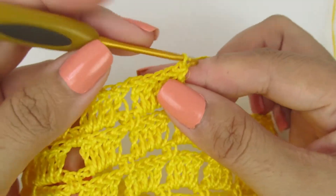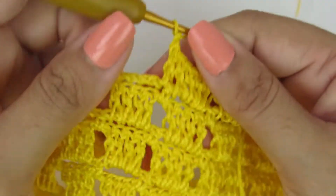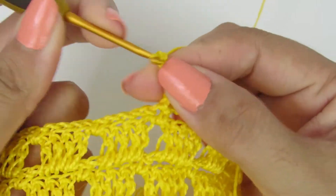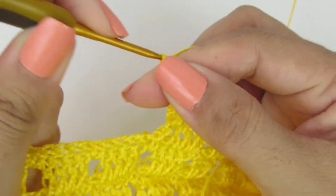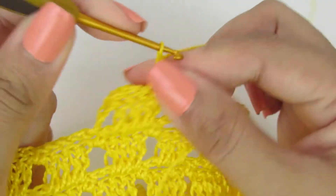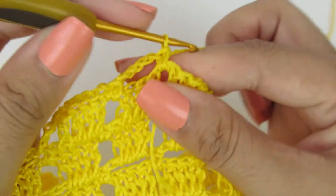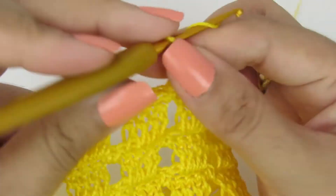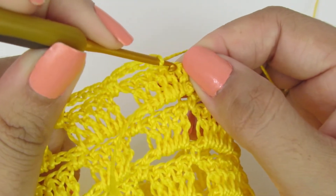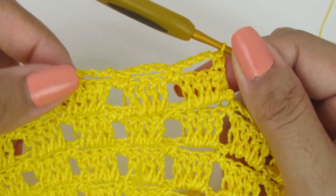Vamos pra nossa próxima carreira. Subo com uma correntinha, viro o meu trabalho, e vou fazer sobre o ponto alto um ponto baixo. Uma, duas, três, quatro correntinhas. No espacinho, um ponto baixo. Uma, duas, três, quatro correntinhas. No espacinho, um ponto baixo. Uma, duas, três, quatro correntinhas. E aqui no primeiro pontinho alto, vamos fazer um ponto baixo.